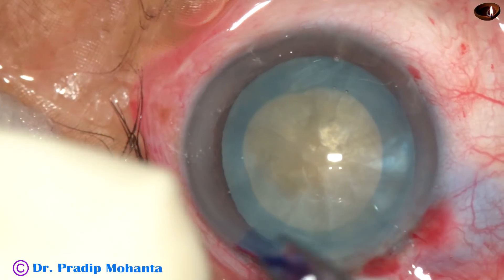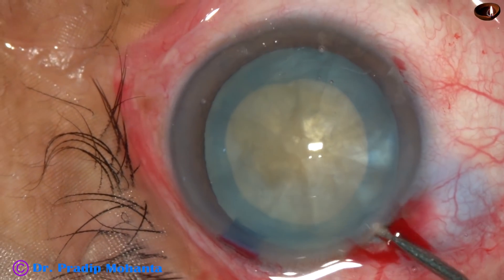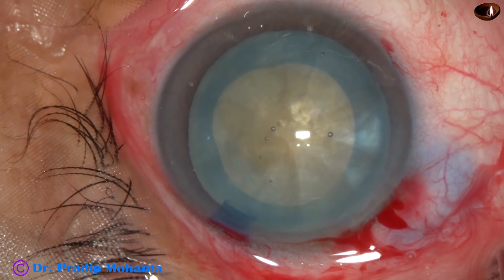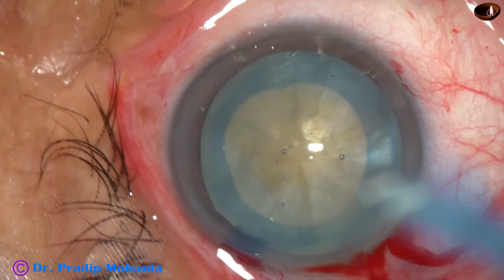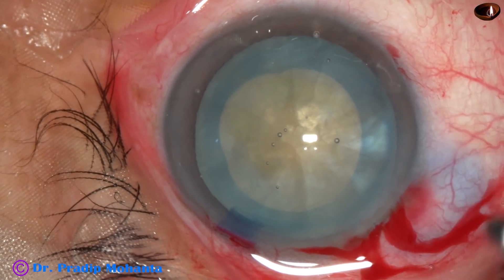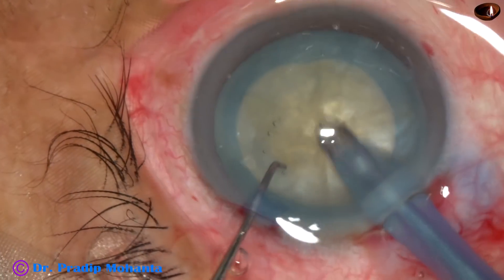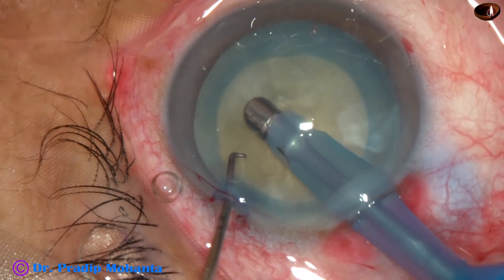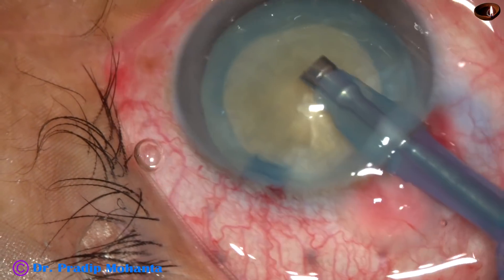This two-staged rhexis was described long back by Dr. Gimbel. I have used it so many times that from my experience I can say this is a very efficient technique. Whenever there is convexity of the lens, even then I use this technique.